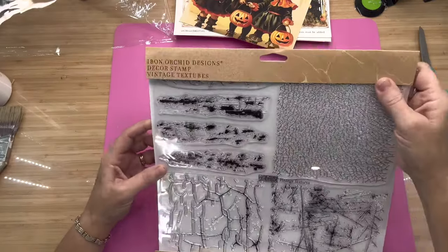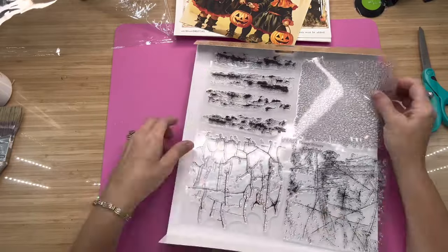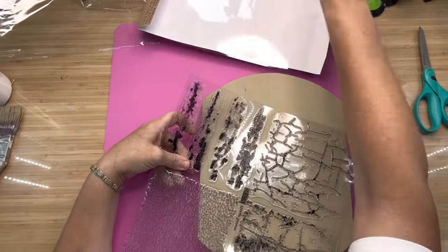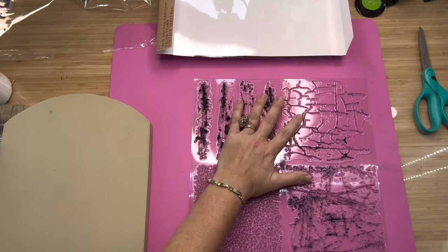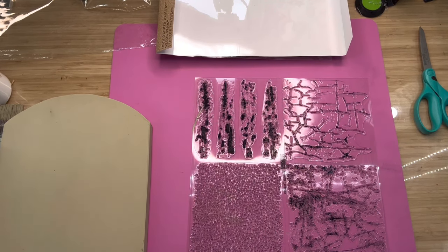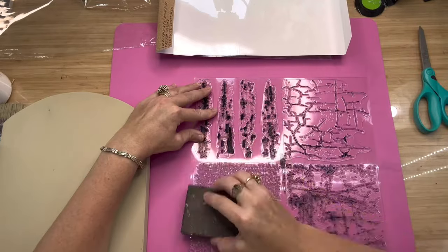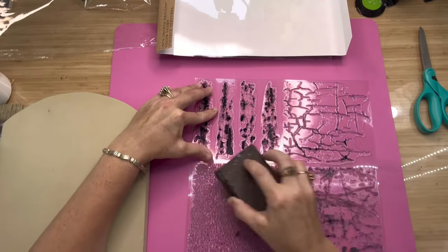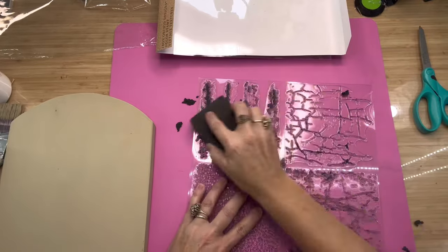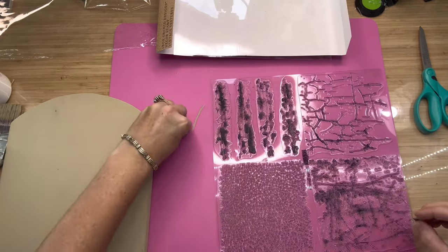I thought it would be cool to use this IOD stamp called Vintage Textures. I've never used it before — it's got four different stamps, and each one gives a different type of texture for the background. You can do a crackle or one that looks like the picture's distressed. When you start using one of these stamps for the first time, you just peel it off, get a sanding sponge, and go over it one direction then the other — that removes any leftover residue from the factory.